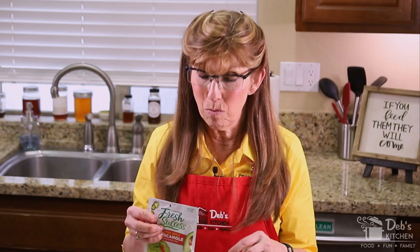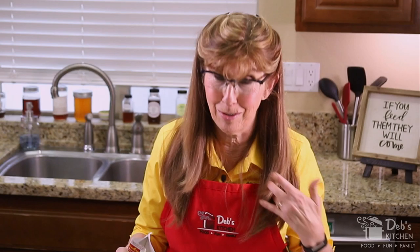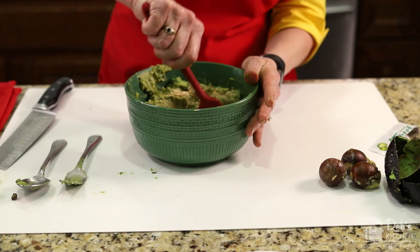Step four is to add the spice packet. Now, this says extra spicy, so you're not going to want to put the whole thing in. I like to start with maybe a quarter of the package for two avocados. I've got about three and a half avocados going on here, so I'm probably going to use a little more than that. The thing to remember is you can always add more later when you taste it — you can't take it back out. So that's about a third of the package. I'm going to take my spatula and mix that in.